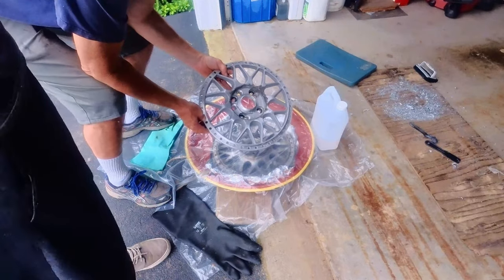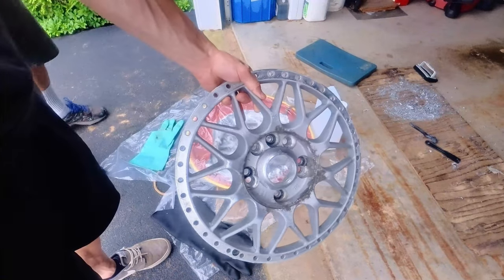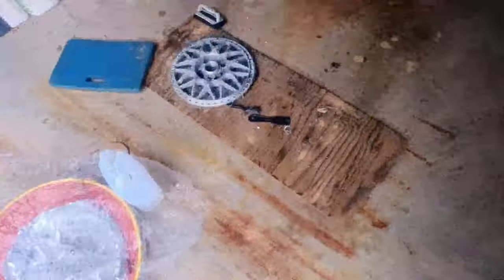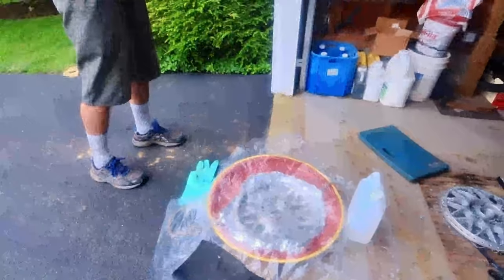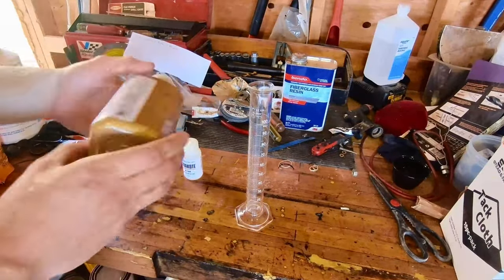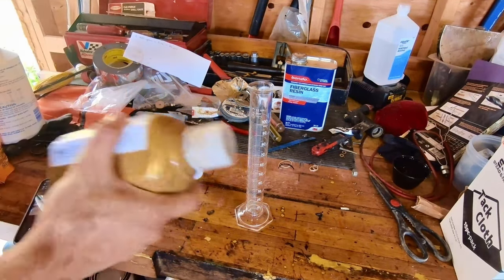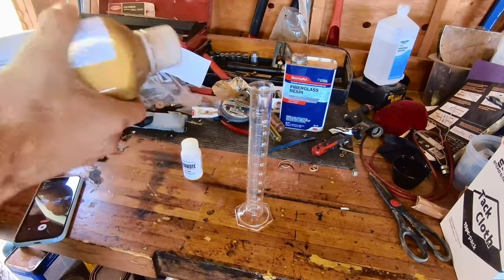You can see in this one here — bring it closer to camera — you can see there's some corrosion on the magnesium there, but we'll take care of that with some sanding.